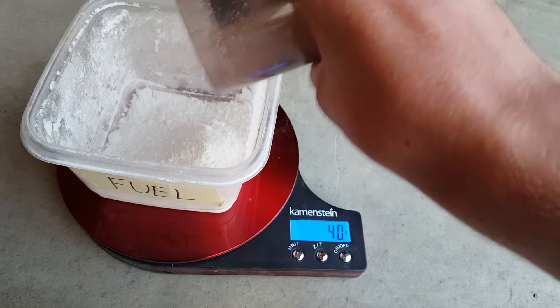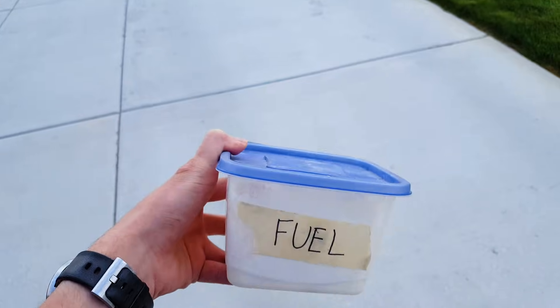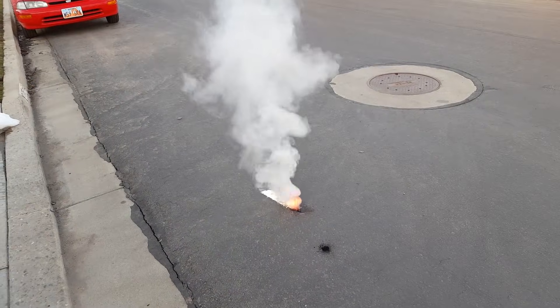Once you've powdered the ingredients, mix 65 grams of stump remover with 35 grams of powdered sugar. Shake up the resulting mixture by hand really, really well — you need the ingredients to be as blended as possible. This stuff just became a lot more dangerous, so be careful.